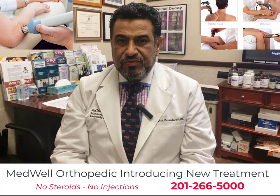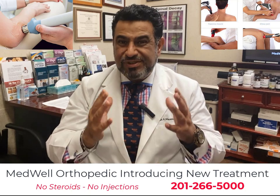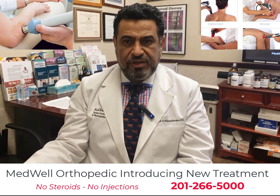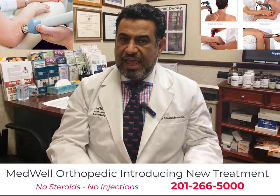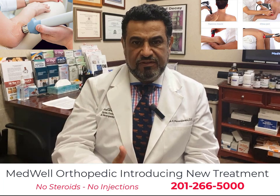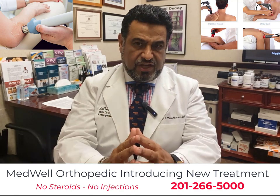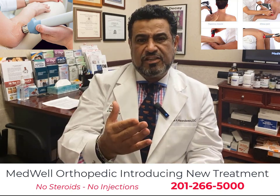There is a new non-invasive and non-surgical way that you can potentially eliminate your weeks, months, or years of frustration with not being able to walk pain-free, not being able to play your favorite sports as a result of heel pain or ankle pain, not being able to play tennis or golf because of elbow pain, whether it's lateral elbow or medial elbow problem.